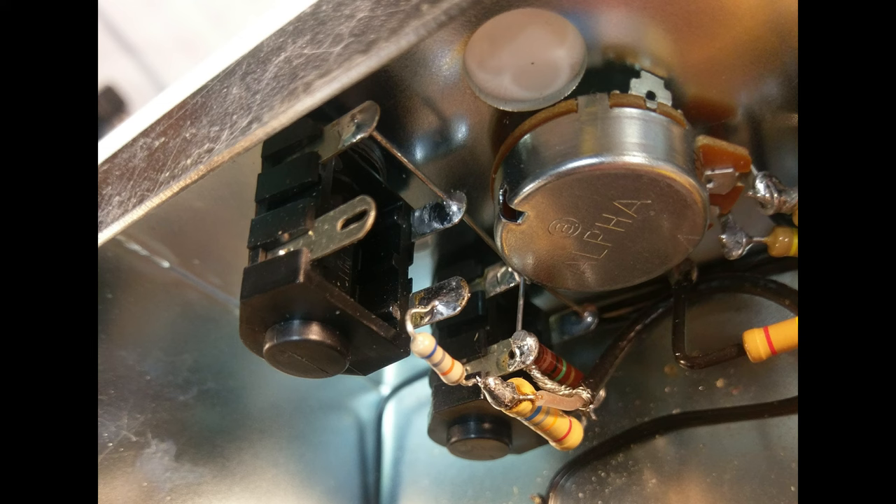So there you have it everybody. Pretty simple fix once I got done with it, but at least you get a good shot of the guts of this thing. I apologize for missing that last part of the video. Thanks for watching.